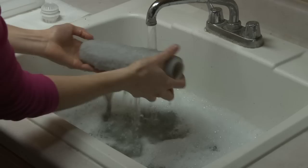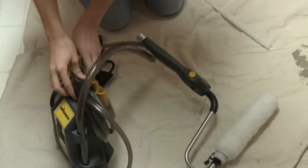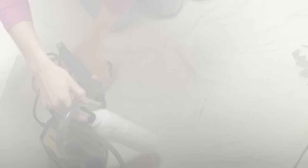Use your hand to help squeeze out any remaining paint in the roller cover if you plan to reuse it. Be sure to wipe off any parts of the Sidekick that may have paint on them, such as the handle or click attach arm. Once everything is clean, reassemble the unit, recoil the hose, and trap the handle under the suction tube for storage. With proper cleaning and care, your Sidekick will be ready for your next big painting project. For painting tips and in-depth instructions, refer to the Smart Sidekick Owner's Manual.